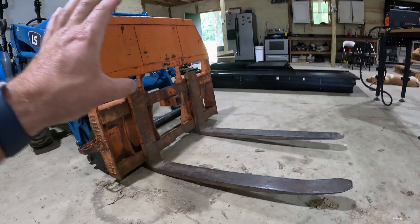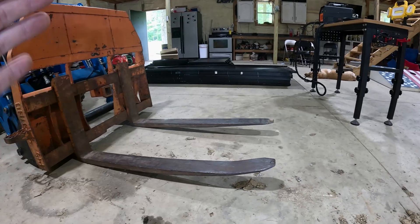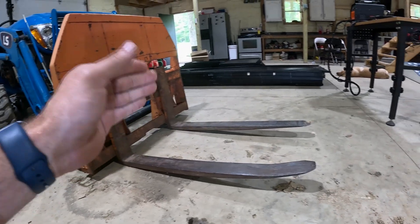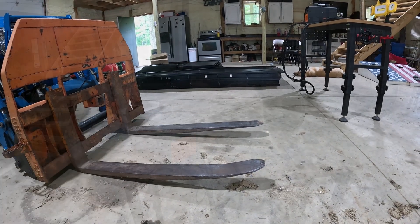Another reason why I want to get these forks to come off is this one's a little bit bent. It hasn't been a huge burden when I go into pallets but it is getting a little annoying. So I want to get this thing off, take it to a shop, and get this tip bent so it can be straight just like the other one.